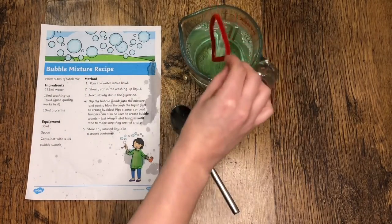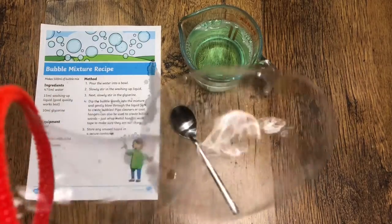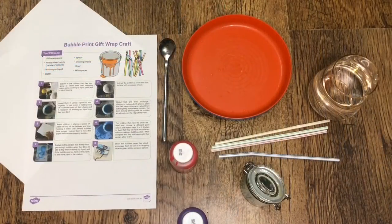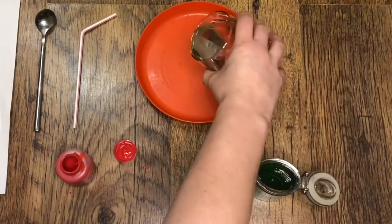Why not use different sized ones using pipe cleaners to create different size bubbles? If you're looking for a fun art activity to do with your young children,